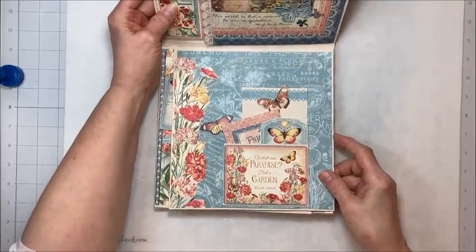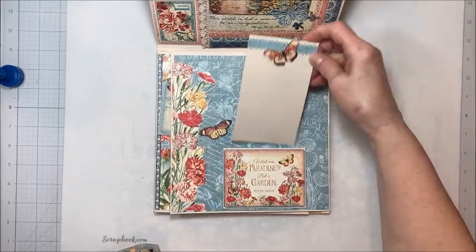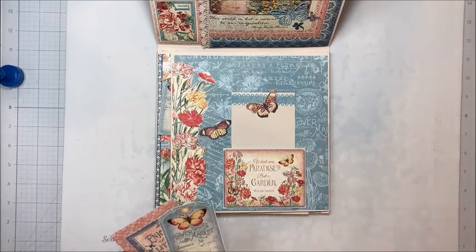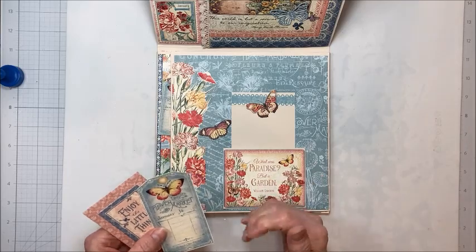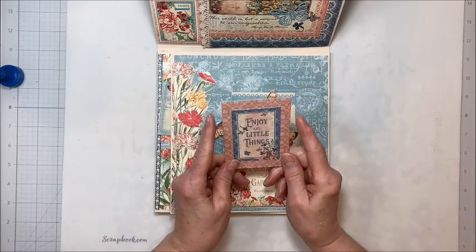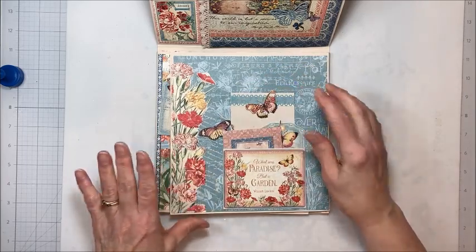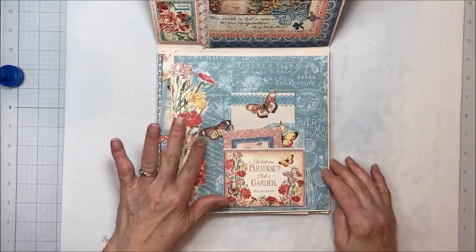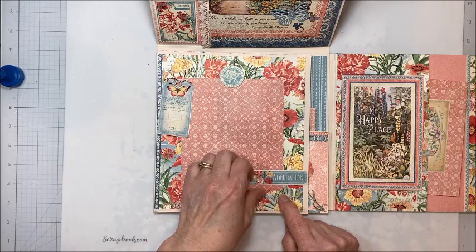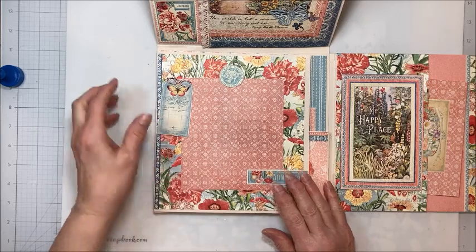This folds back in and then that brings us to this panel. I took one of the 3x4 ephemera cards and turned it into a pocket, added a little scrap with a little butterfly trim. This can be a list, this can be photos, this can be a quote for the month, your goals — you can use it however you want. This sweet little tag and then I die cut one of these fun little string tie envelopes. You can put stamps in here, little mementos. Fussy cut border, another little butterfly. This flips out. Then we have a photo mat page, and the nice thing about this size folio is you can put fairly large photos here and actually journal over here.